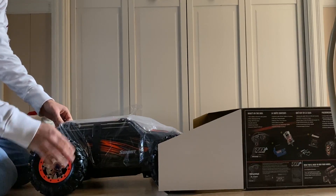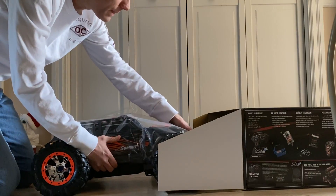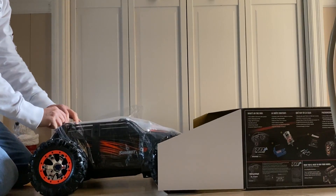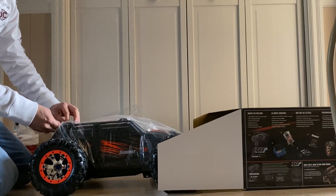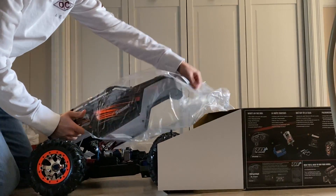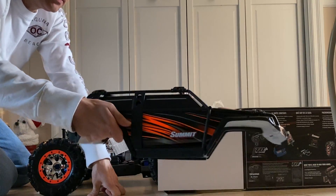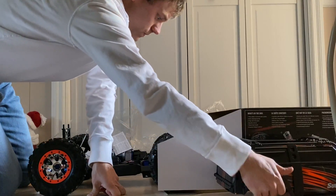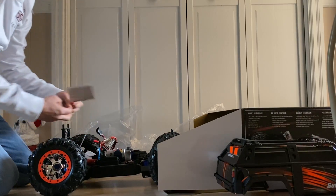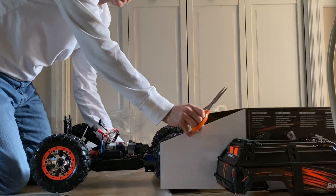This is the orange — gives you the orange rings, the orange black body. Got these body pins here. This is going to use two batteries. I'm choosing to use, for our demo videos, the 7600s.